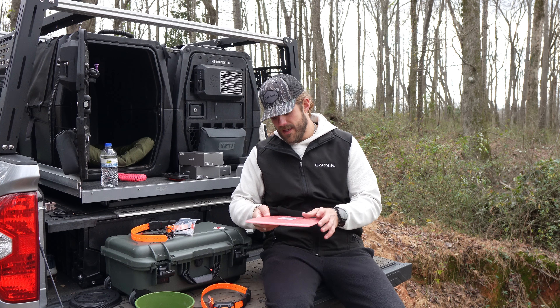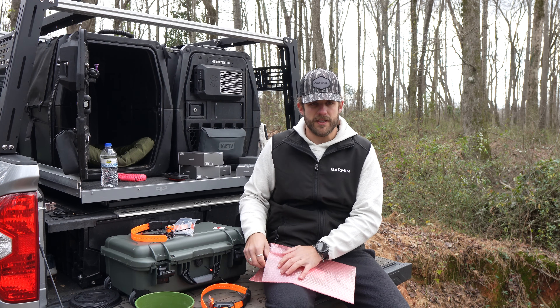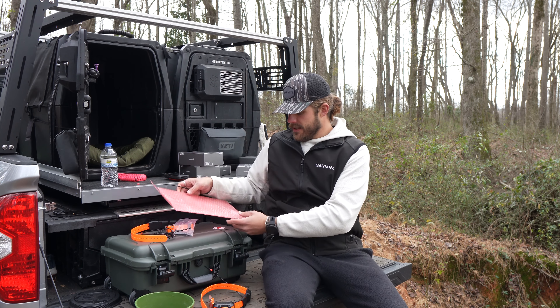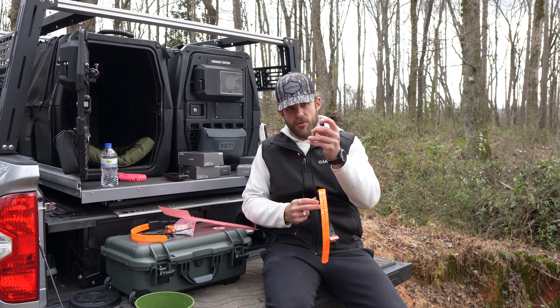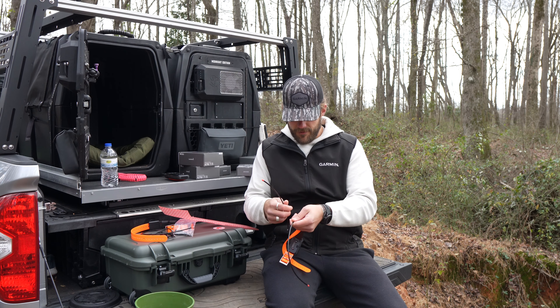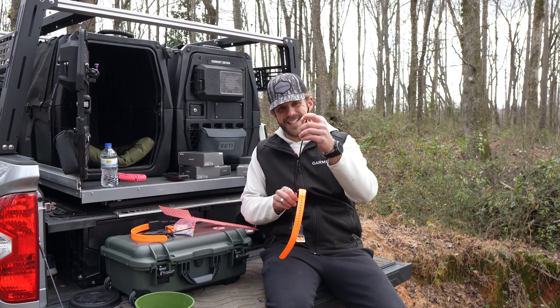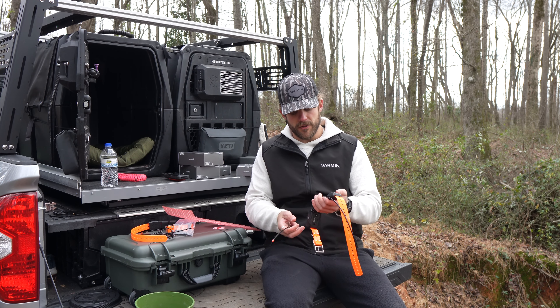As for my dogs, we are in the 500 to 1,000-yard range, so there's really no need for us to get nine miles out of a collar. So I've got the smaller antenna here — this is seven to eight inches shorter than the TT15X. And then if you install this one, this is going to be probably an additional eight inches shorter. So super low profile antenna for those smaller dogs.